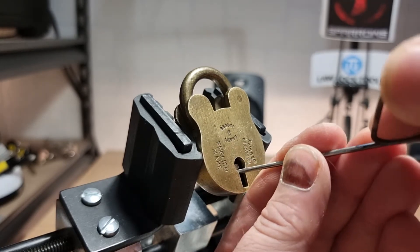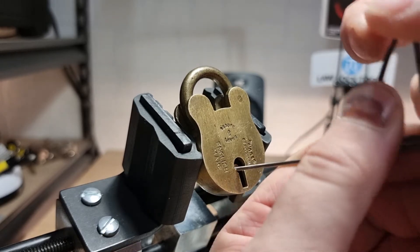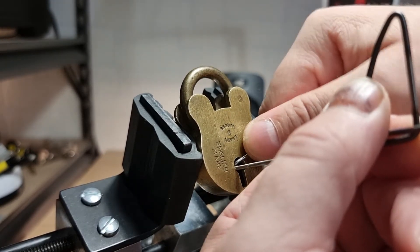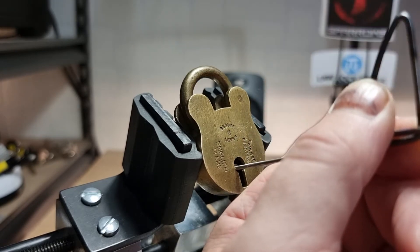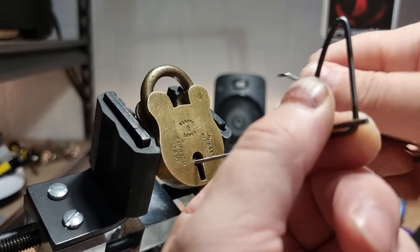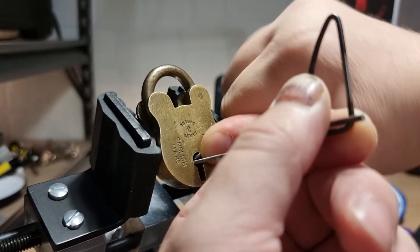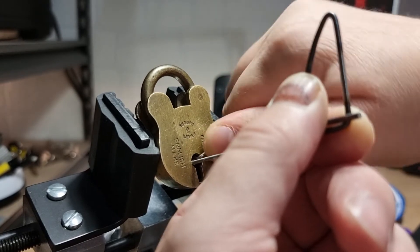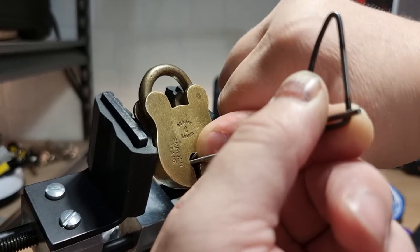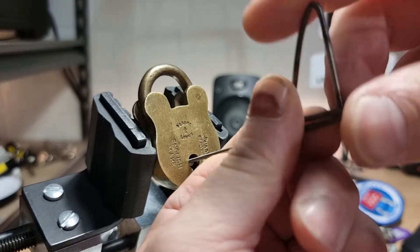Just get that on the bolt to tension it, make sure the camera's focused on the lock not my hands, and we'll try and get in there — no, I slipped off.